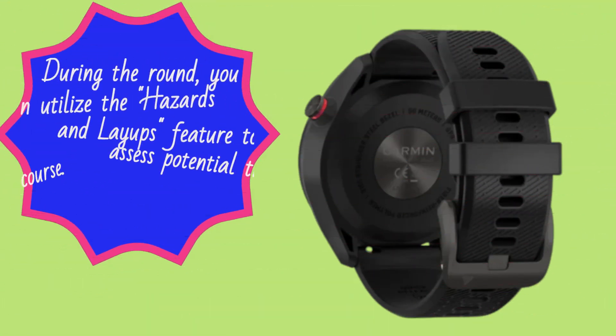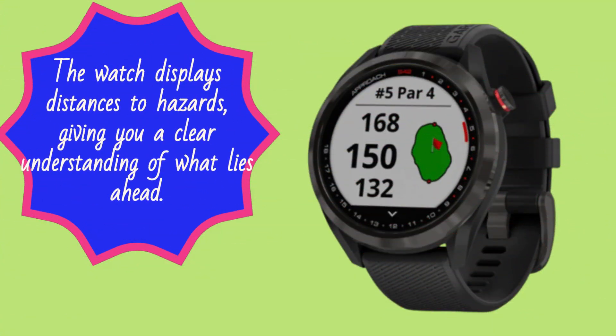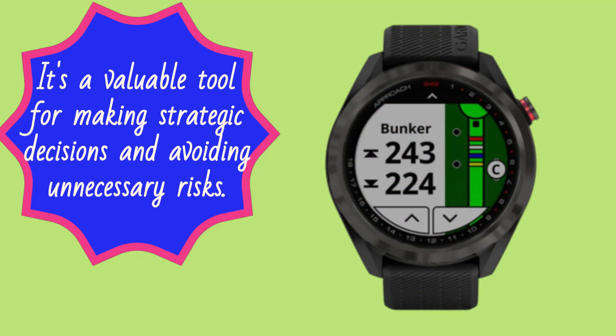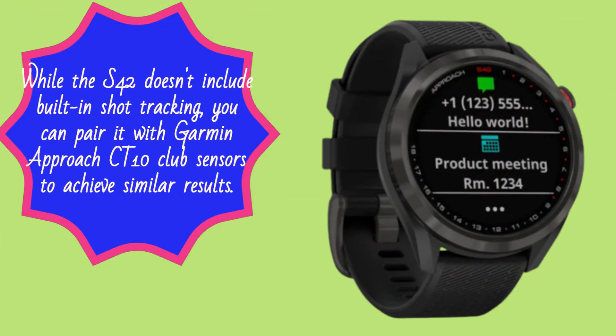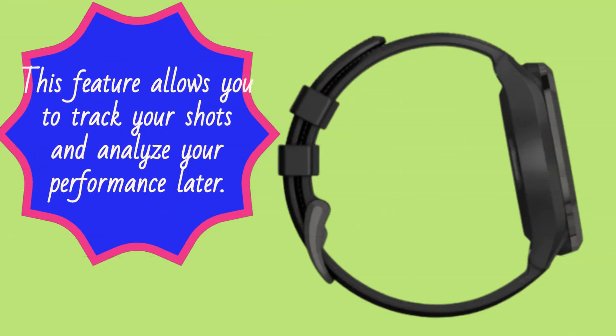During the round, you can utilize the hazards and layups feature to assess potential trouble areas on the course. The watch displays distances to hazards, giving you a clear understanding of what lies ahead. It's a valuable tool for making strategic decisions and avoiding unnecessary risks. While the S42 doesn't include built-in shot tracking, you can pair it with Garmin Approach CT10 Club Sensors to achieve similar results, allowing you to track your shots and analyze your performance later.